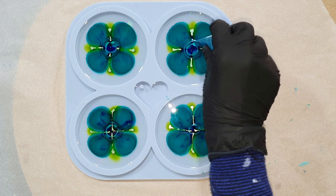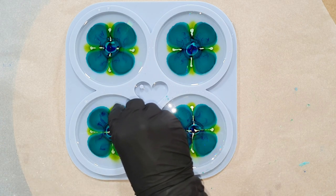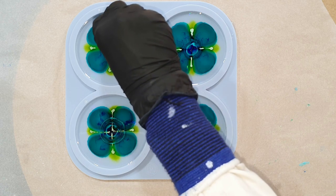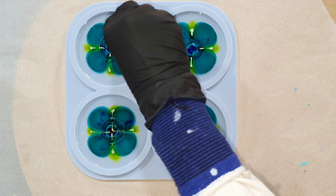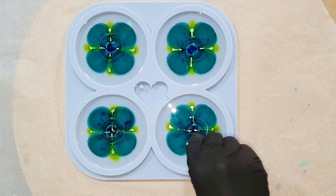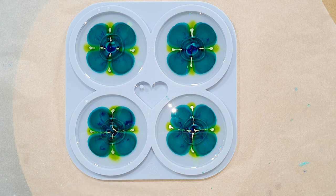This is also an experiment to see if I can use a mica pigment for the flower design. The resin I'm using is from Craft Resin — it's the low viscosity resin. I used it before and thought it was great, so I'm trying it again to see if I can make some nice coasters. I've also added links in the description for people in Europe, USA, and UK — if you buy through the links you will get 5% discount.